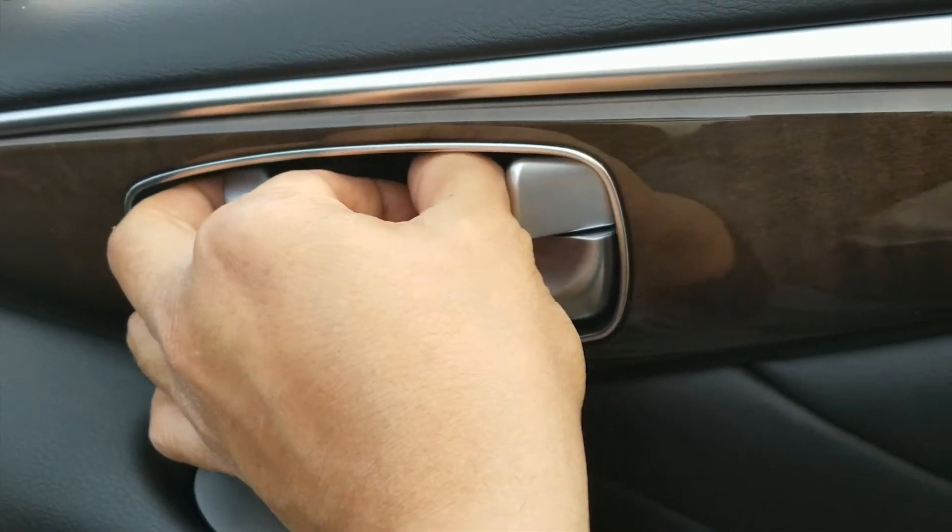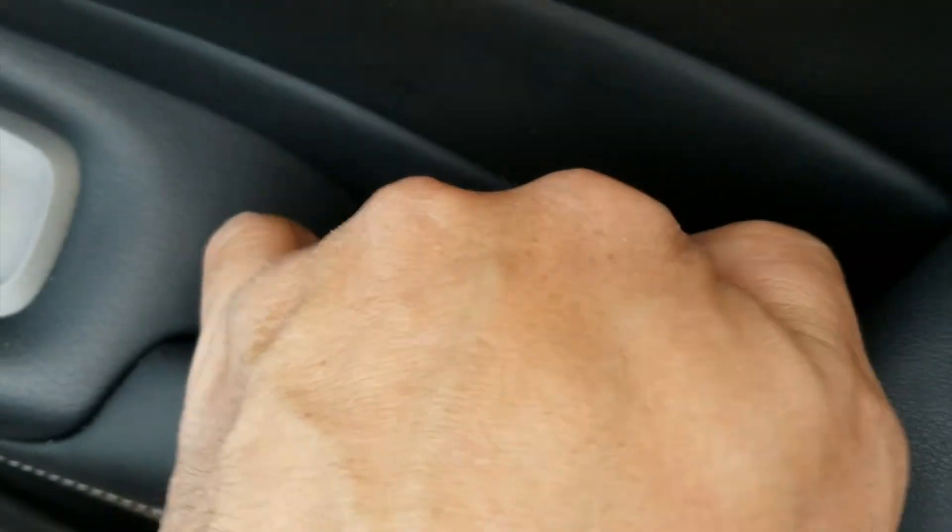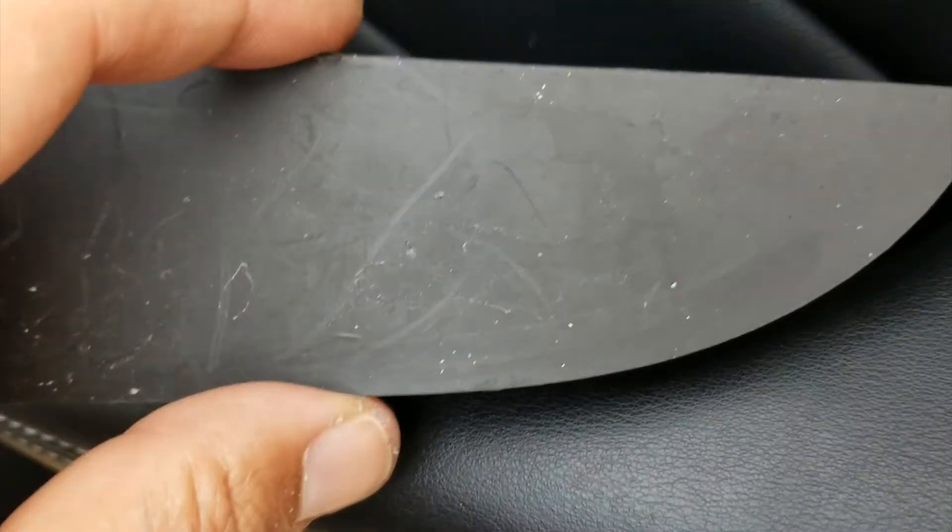Now it exposes the 10 mil, which I already loosened up, and another screw right in here which I already loosened as well — this is a Phillips head. Let's get this guy out of here.